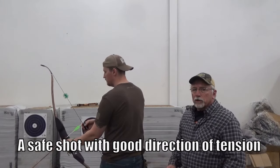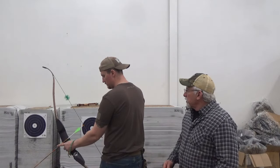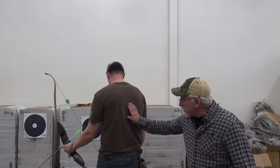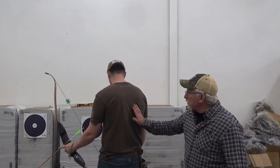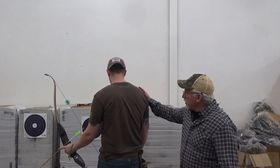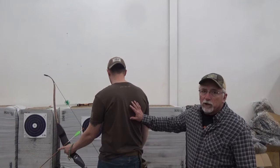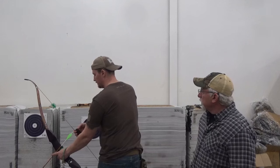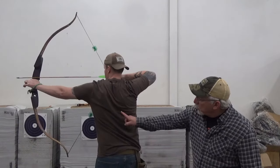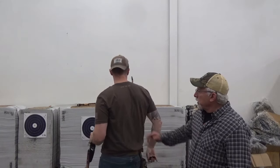We're going to show you drawing the bow correctly and demonstrate how much Tyler is using his back. You'll see a big movement - the shoulder blade starts here, but as you draw the bow you'll see a big scapula retraction. These muscles here are the big muscle groups we want to take the load of the bow - we want to take the strain off the shoulder and put it into these big back muscles. That's why it's called back tension - this big scapula movement during draw.